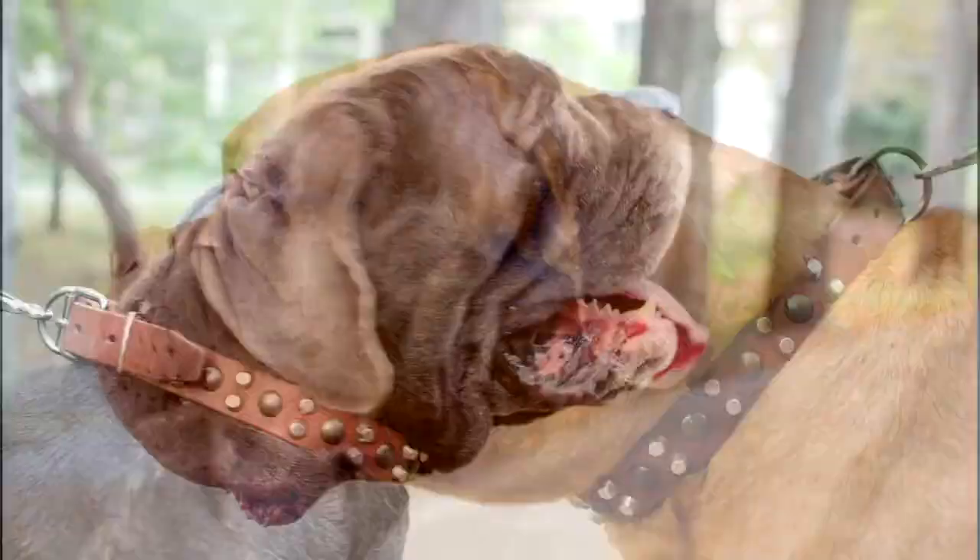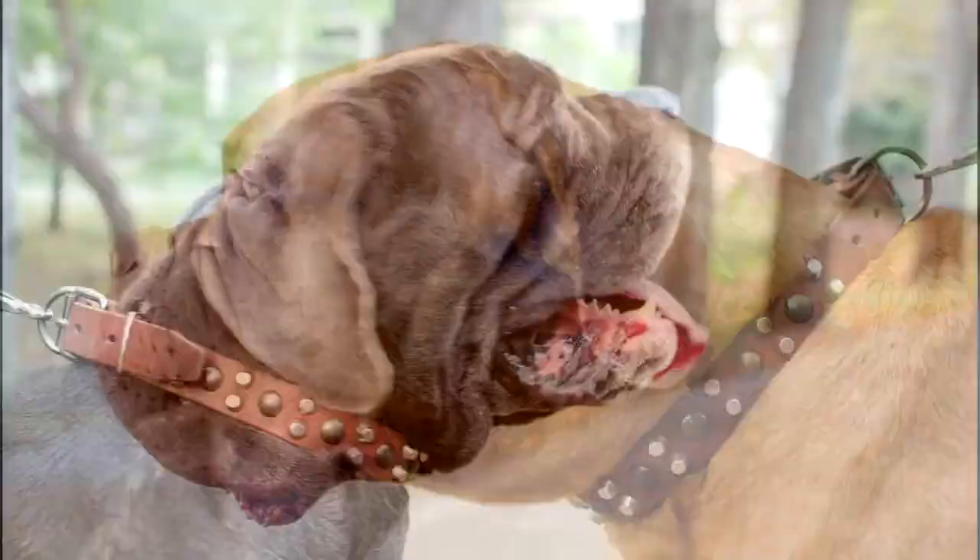Your dog will receive a quality handcrafted collar made with care and great attention to every detail.